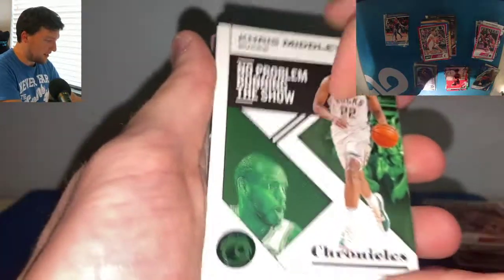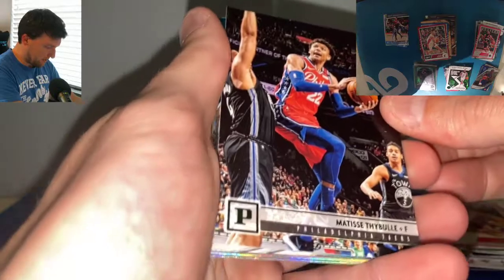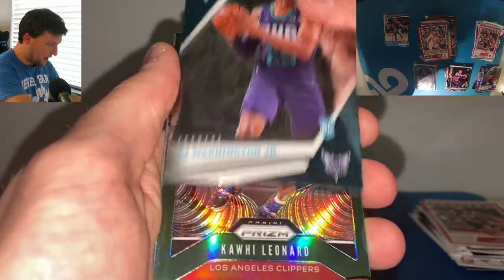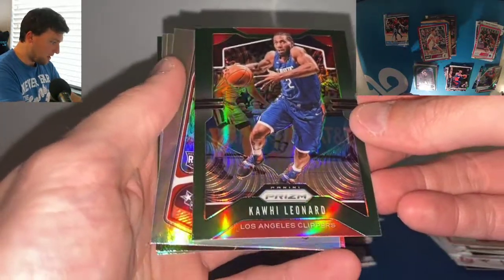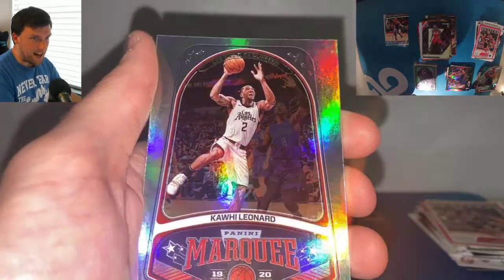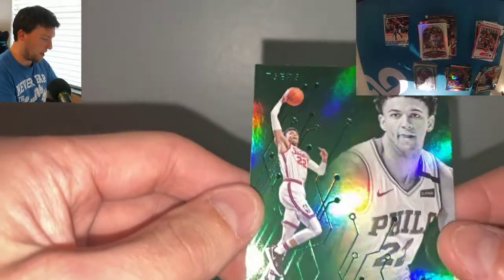A green Chris Middleton Chronicles. A green Matisse Thybulle — that's really hard to see on these Panini cards, but there you go, off the light. Green Thybulle. Another PJ — I think I pulled this card in a different kind of pack. We got a green Kawhi Prism — nice. Cody Martin Marquee. A Rui Recon. Kawhi Marquee. What's the green? It's a Matisse Thybulle green — that'll work. I've not pulled this card yet.